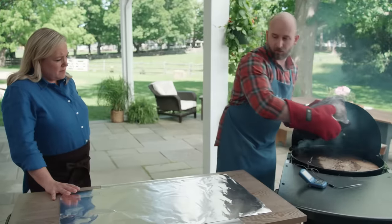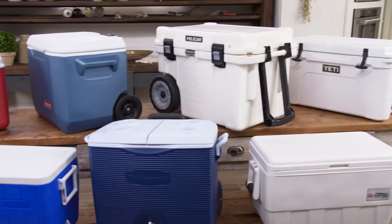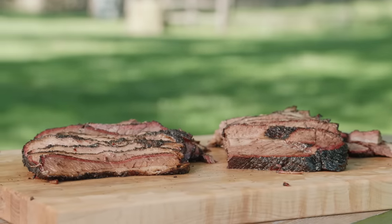Today on Cook's Country, Brian makes Julia the ultimate Texas barbecue brisket on the grill, and Adam reveals his top pick for coolers.